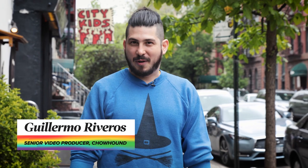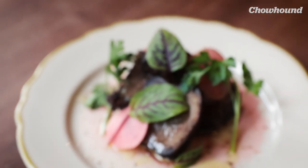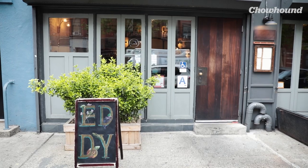Hi, I'm Guillermo, Senior Vida Producer for Chauhan. My love for offal knows no limit. That's why today I'm in the East Village of Manhattan. I'm going to visit the Eddy and Chef Jeremy Salomon, who's going to teach me how to make pastrami beef tongue. Jeremy is one of the youngest executive chefs that I know, changing the menu at the Eddy completely to a mostly Hungarian menu inspired by his grandma's recipes. Offal is a staple of Eastern European cuisine, so it made total sense to ask Jeremy to teach me how to make this delicious tongue dish. This is just one of the highlights out of his spectacular menu.